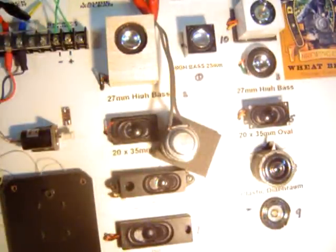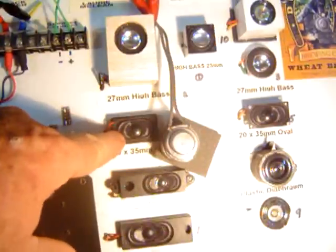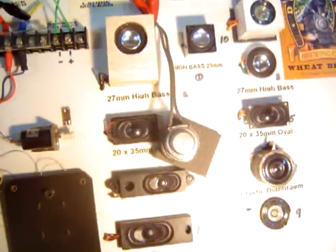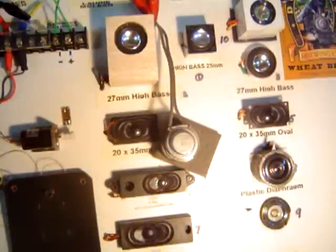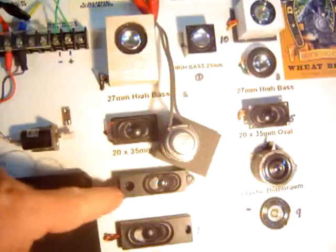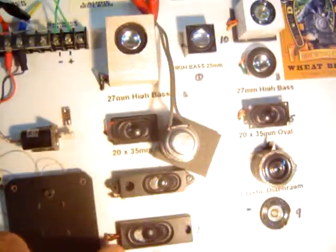We'll go around the loop now. That's the oval speaker with the enclosure. Oval speaker without the enclosure — pretty lousy. When I just mis-ported. Another porting. Cheap plastic — you can hear the zzzz.